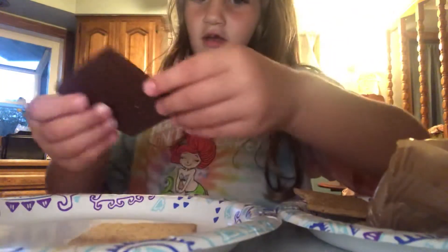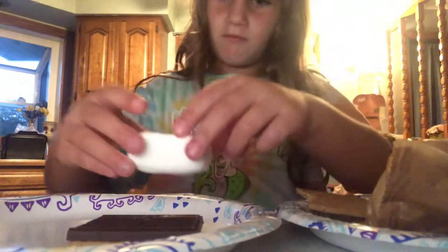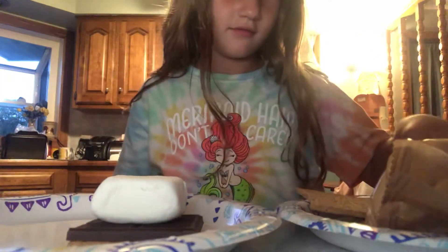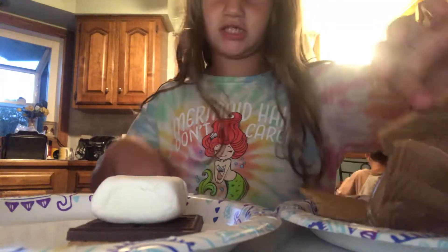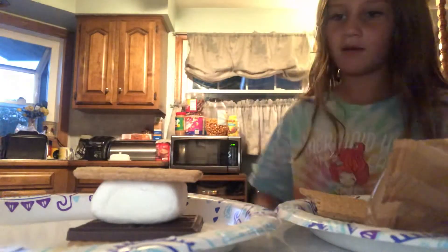Then put down my chocolate, then a big marshmallow, and then I'm gonna put down my graham cracker. Now I'm gonna go put it in the microwave for 15 seconds. We did it all on the plate.